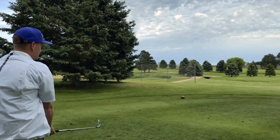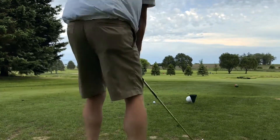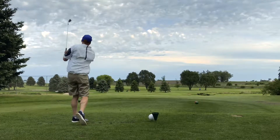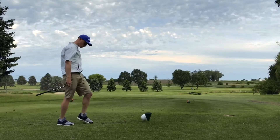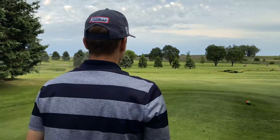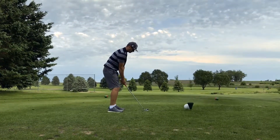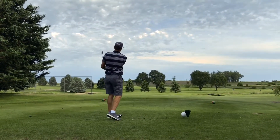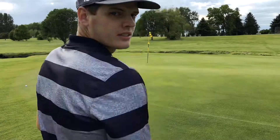117 yard par 3, knockdown 6-iron — can't be the 3-wood, so 6 it is. Never hit this shot in the open anyway. Made it through some trees. It's got a little bite to it — no, it just rolled off the back. Nice shot though. Same shot — knockdown 6 — let's see if it does it better. Rolled right off the back again. This one's got a chance going in.